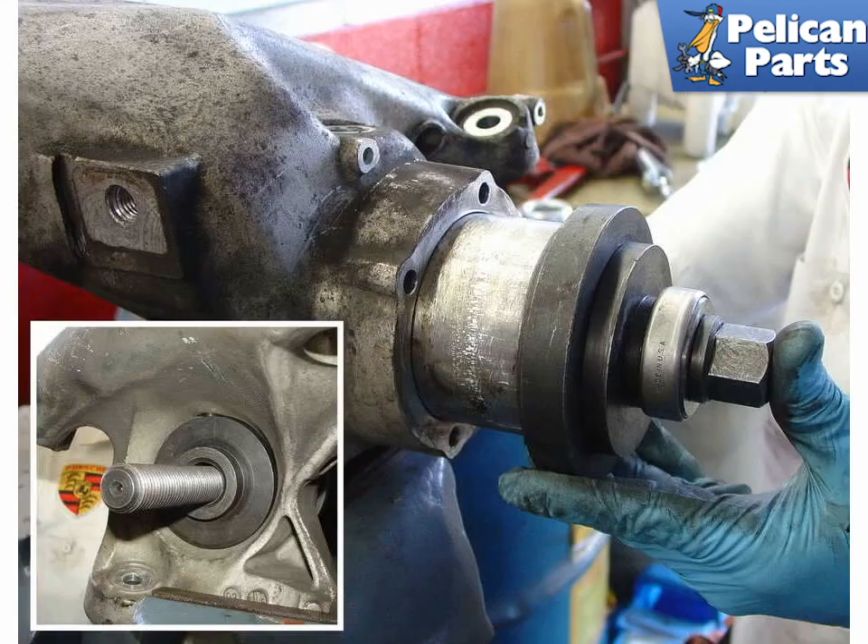Part 3 of the process involves using the tool to press in the new bearing. Using a really big backing plate that compresses against the back of the aluminum wheel carrier, the front part of the tool compresses the wheel bearing into place. Finally, the installation of the hub into the carrier is performed in the exact same manner as shown in figure 13.